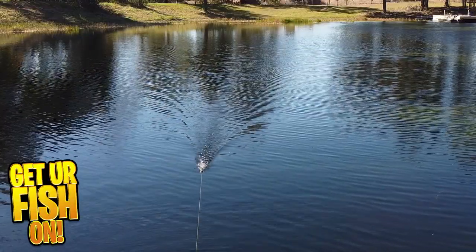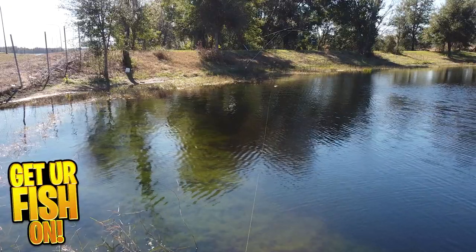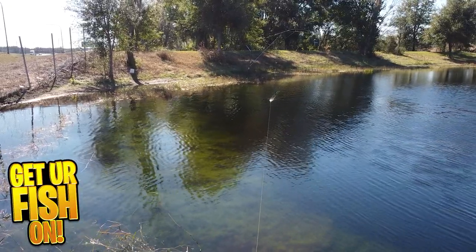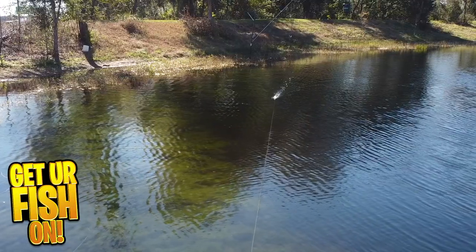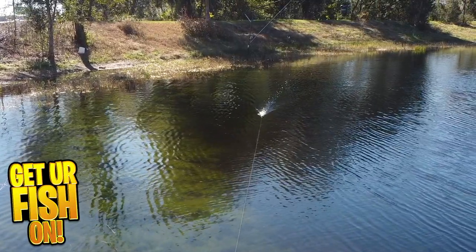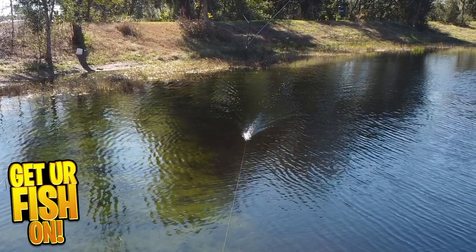This topwater bait has a pair of custom spinning feet that splash and churn water when reeling it in. It is built and designed with lots of 3D molded features including a 3D mouth, holographic eyes, 3D ears and appendages, and raised fur lines that make it look realistic. The mean eyes catch all anglers.